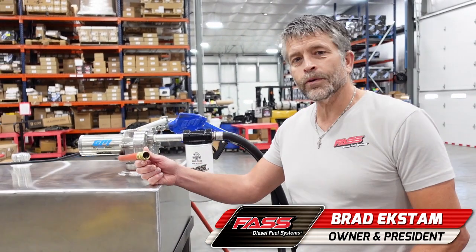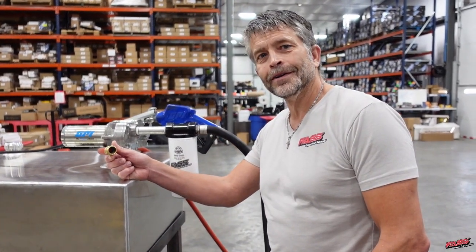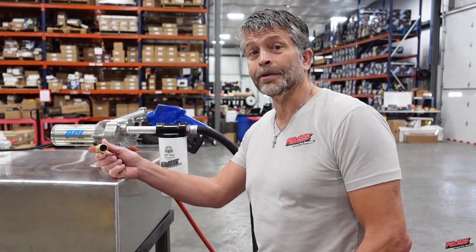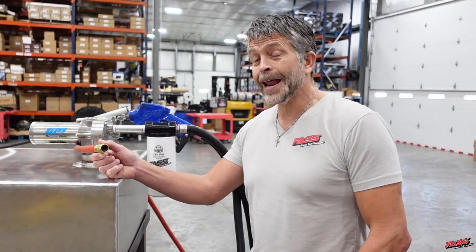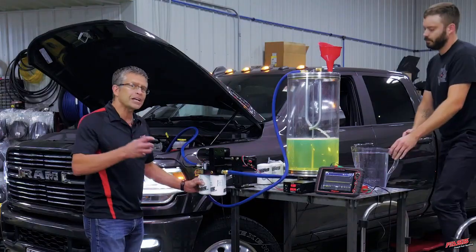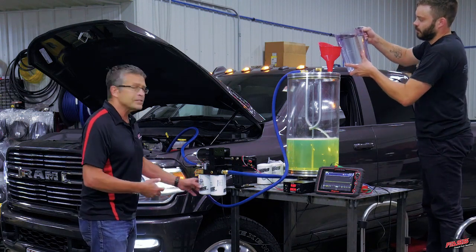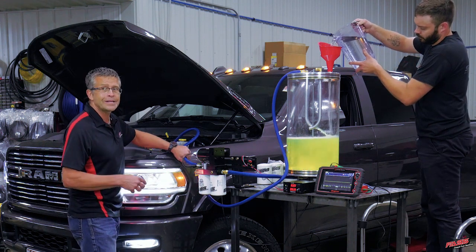A lot of you guys run transfer tanks out there — ever wonder what you're getting when you dump out of the transfer tank into your equipment? Don't dare me to turn this on, because you've seen me dump a ton of water into our 2020 Dodge Ram with a CP4, now with 60,000 miles on it. After dumping that water in, the same injection system is not going to let any debris, air, vapor, dirt, or water pass again.